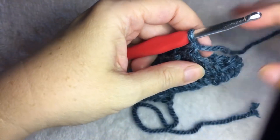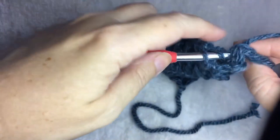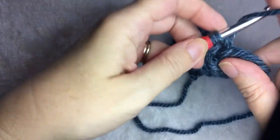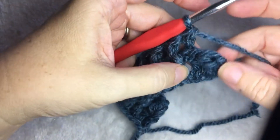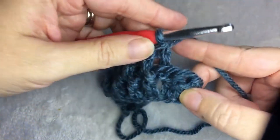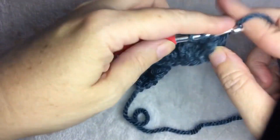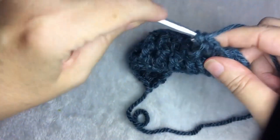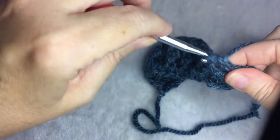And then the last stitch is going to be a half double crochet. Here I am at the end, and I have two stitches left. I am going to front post double crochet around this one, and then do one half double crochet on top of the chain.